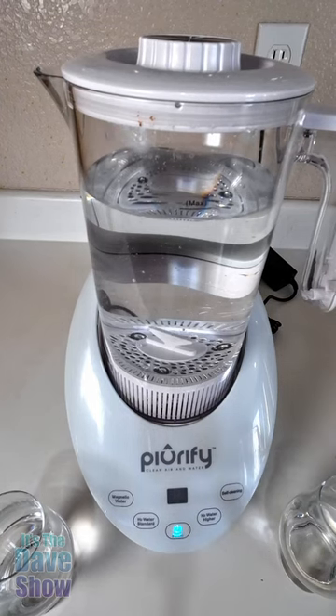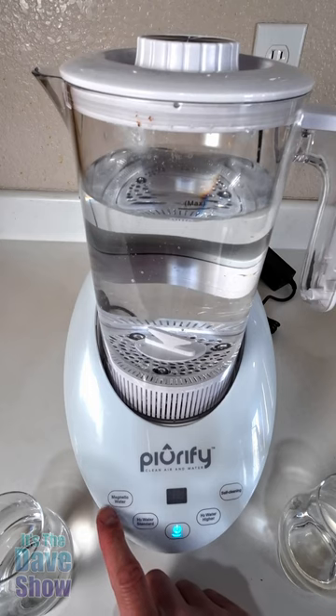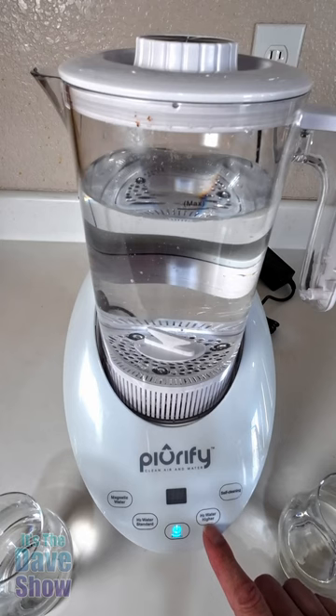Check out this new hydrogenator by Purify. What it does is it cleans the water, filters it, and adds hydrogen to your water. There's a magnetic water selection — you can do a standard H2 standard or H2 high.